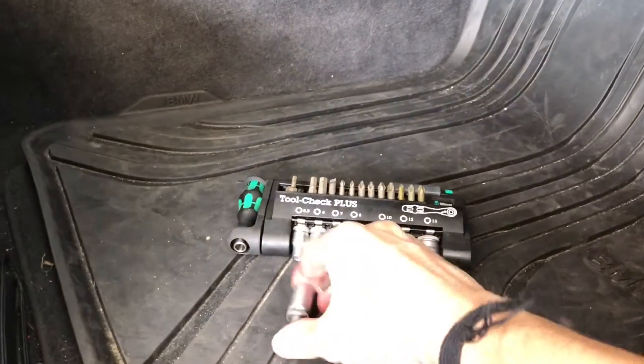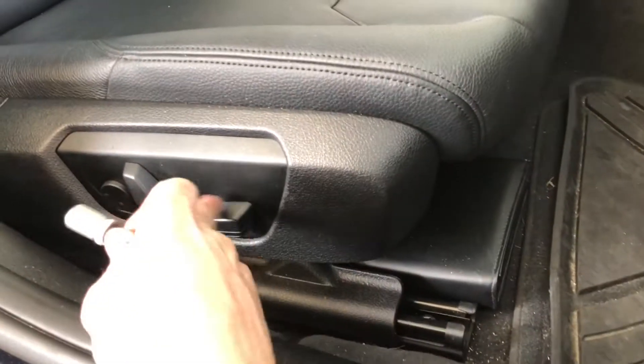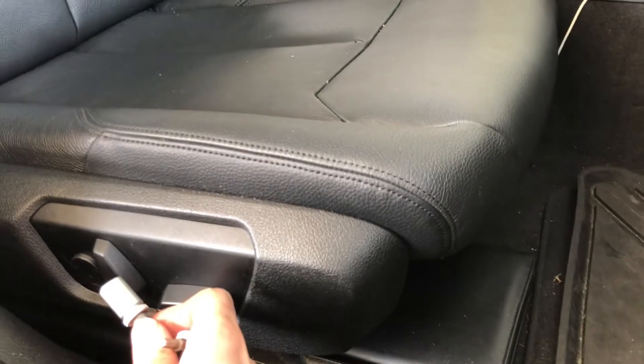You'll need a 10 millimeter socket to remove two 10 millimeter bolts underneath. You might also want to move the seat back for more space to work with.